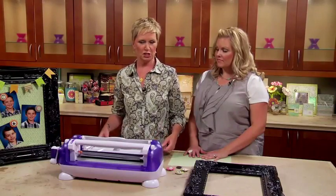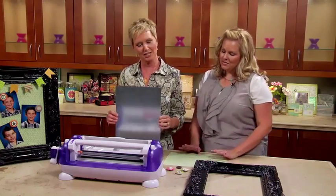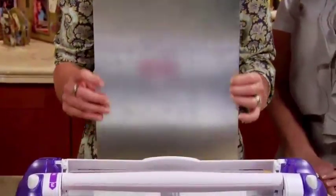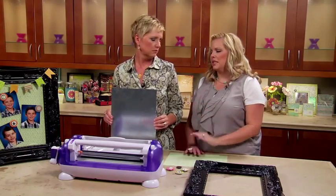Let's talk about this ginormo piece of metal that you've brought with you today. Where did it come from? It came from Lowe's — they actually come in different sizes, but I bought one that was too big and had to trim it down.